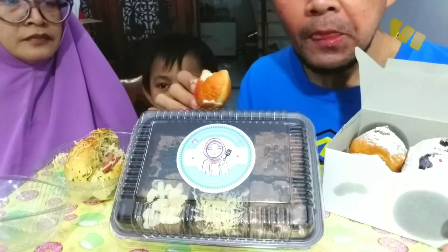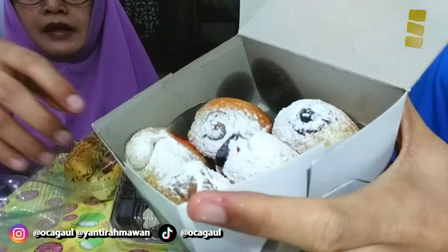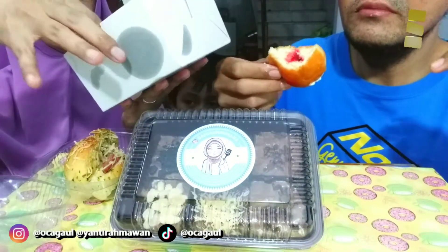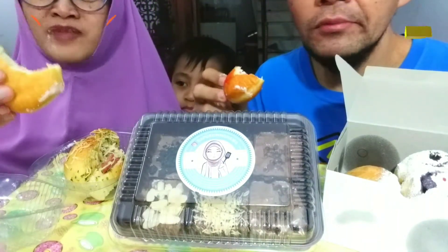Gula halus icing sugar, jadi kayaknya aku coba yang warnanya merah aja deh, ini kayaknya strawberry. Padahal gue suka yang coklat sih. Bismillahirrahmanirrahim. Aku pengennya yang ini — yang aku curiga durian nih, bakal liatkan cawnya. Coba kita lihat, karena ini putih-putih — apakah benar ini durian? Ternyata salah, tapi enak — emang lembut banget, ini mocha. Adonannya enak, lembut banget ya.